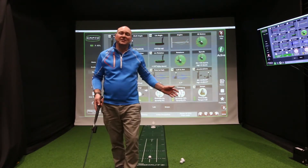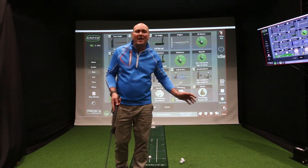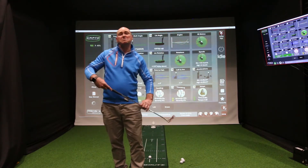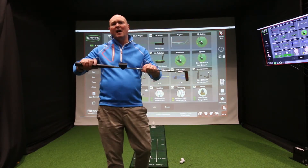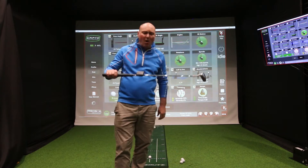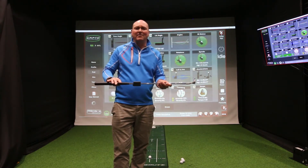Now there are a few putting analysis systems out there. At the low end you're looking at maybe four or five hundred pounds, and at the top end around six thousand pounds. This particular device sits nicely in the middle, priced at one thousand eight hundred and ninety-nine pounds, and it is a very, very accurate device.